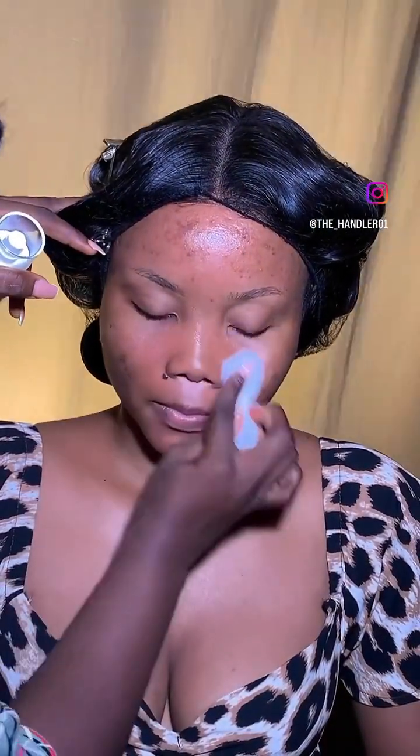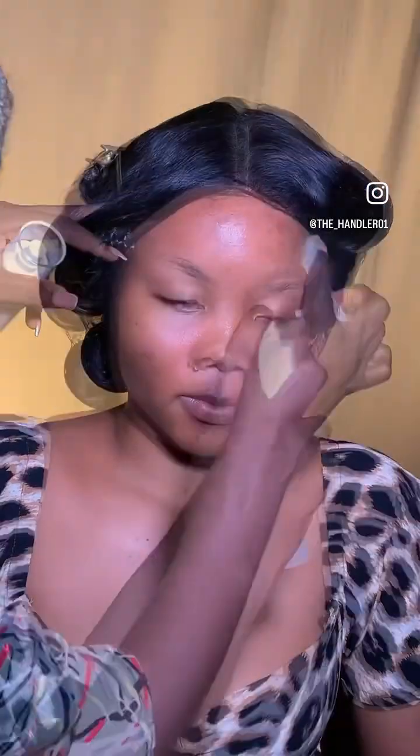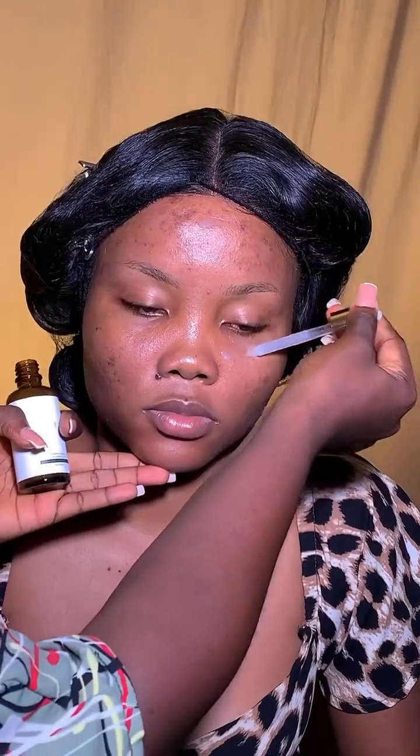Hello, handling tribe! Come with me while we do this full face glam using all products from the My Cheek cosmetics brand. First of all, you know you have to do your skin prep — I'm using this moisturizing lotion from My Cheek, and then I'm using this vitamin C serum. My god, I love the texture, and I'm just giving it a generous spread on the face.